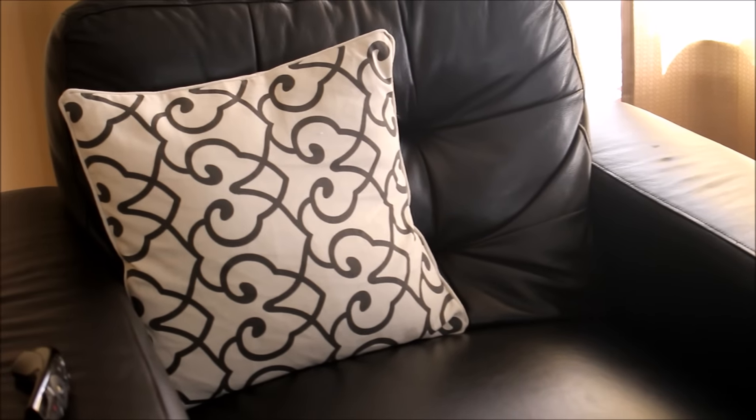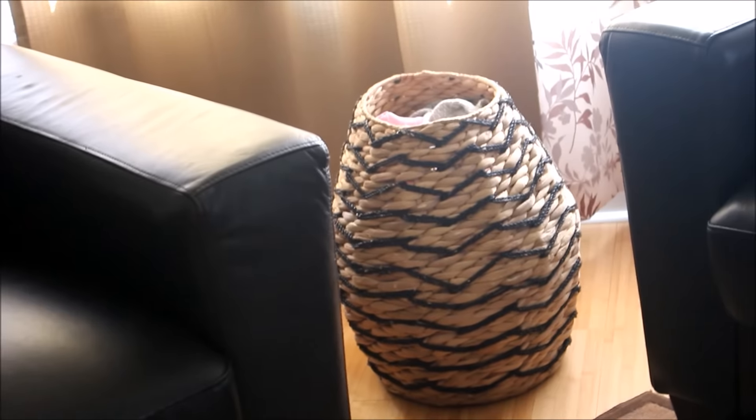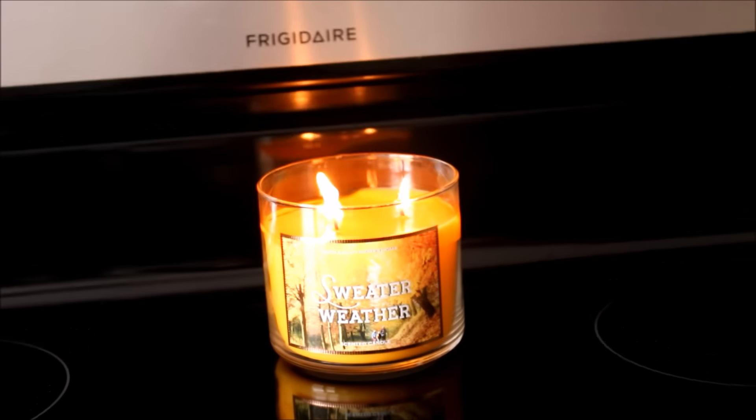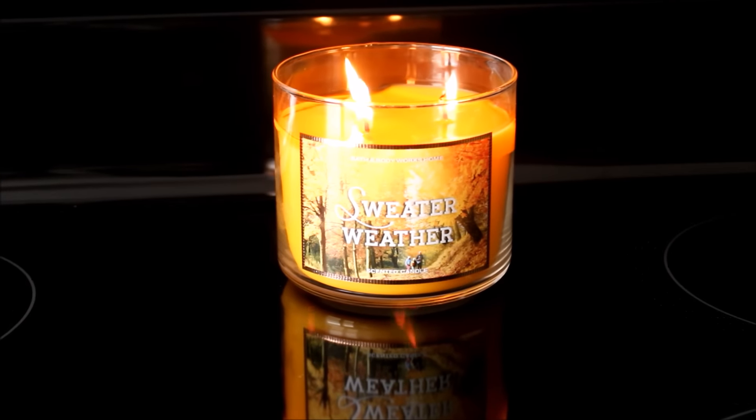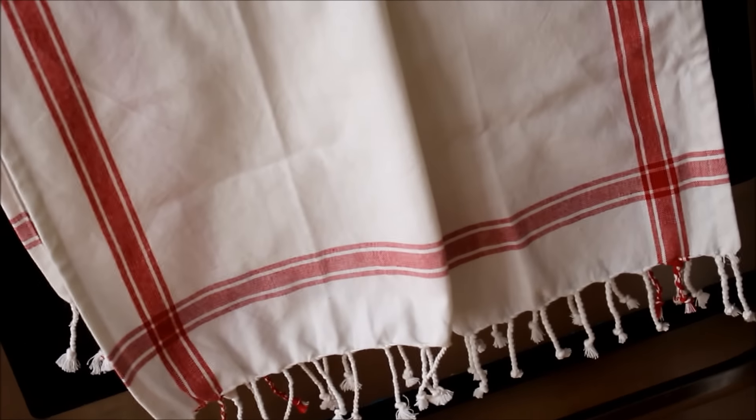I have another decorative pillow I got at Michael's and one I got at Target a couple years back. I put extra blankets in there to keep warm and cozy. The curtains go with the fall theme. I'm obsessed with candles — I got a 'Sweater Weather' candle from Bath and Body Works, and I have my fall-looking towel hanging there, which I got at Marshall's.